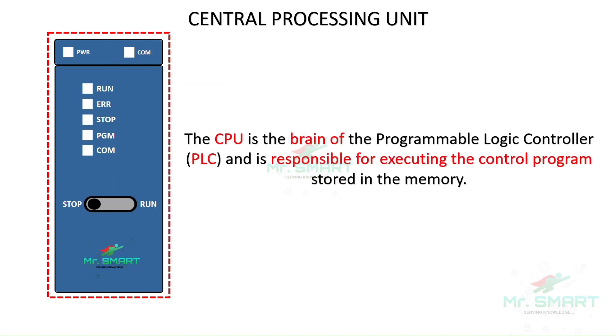A central processing unit or CPU is the brain of the PLC. It is responsible for processing the logic and executing the control tasks defined by the PLC program. This is the core element that monitors all modules and controls the entire automation process.